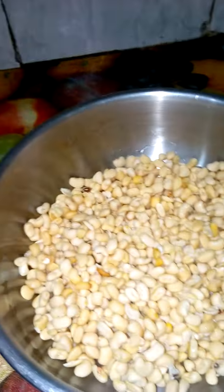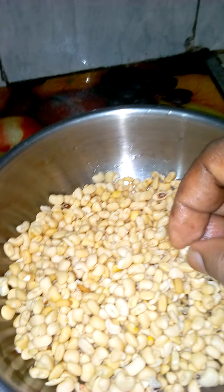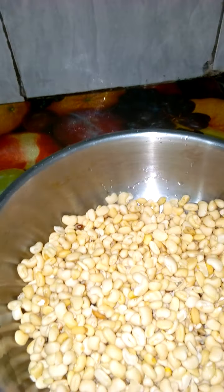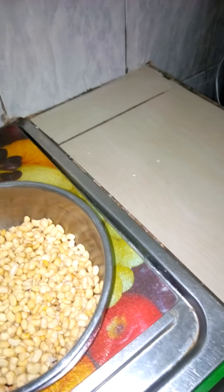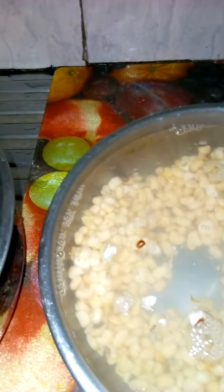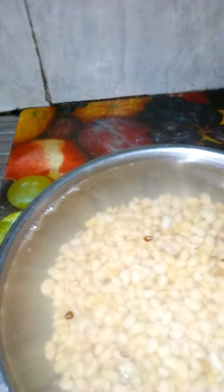Here we have our washed beans. If you observe any stubborn one that refuses to come out, just give it a squeeze and it will go off. Then we will now soak it for an hour — pour enough water and leave it for one hour.